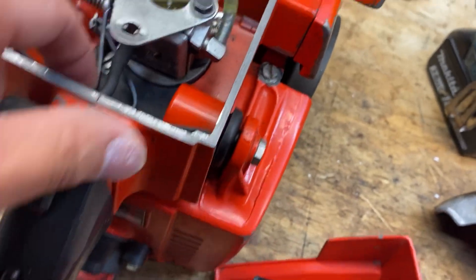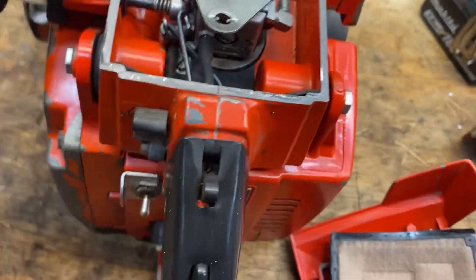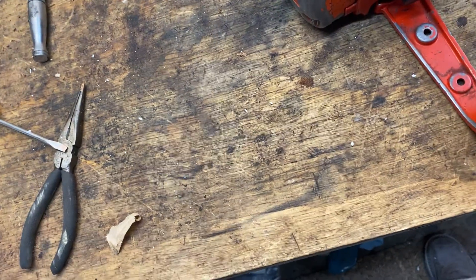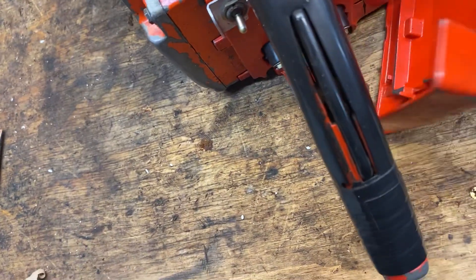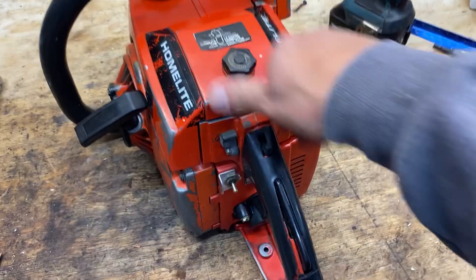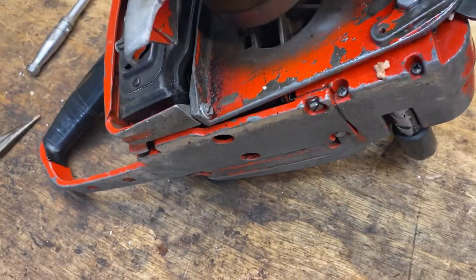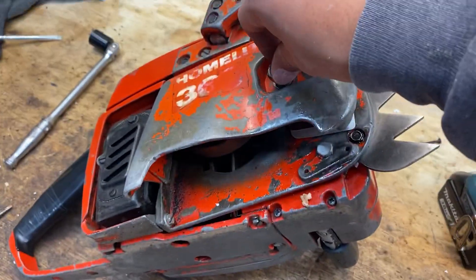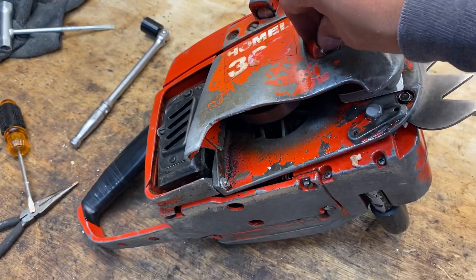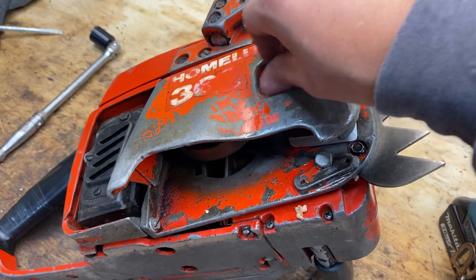That impulse line's a little stiff. A little heavy actually for this small of a saw. Hopefully I can beef this bad boy up and get it running like a 70cc saw — that'd be cool, that's the plan actually. Looks like a saw from the era; I bet it was a good saw back in that day.